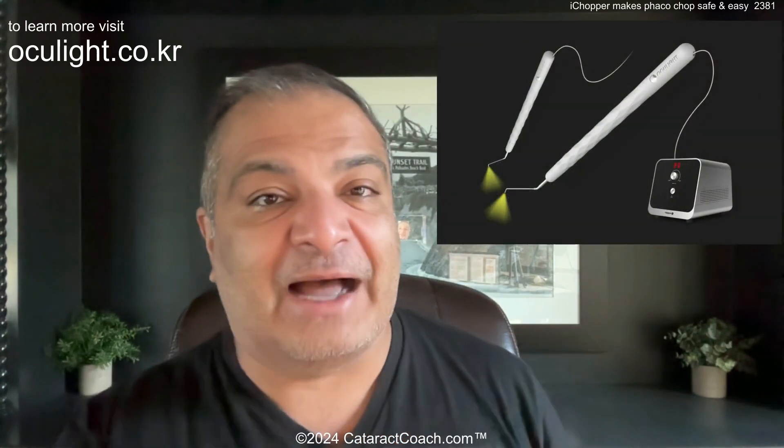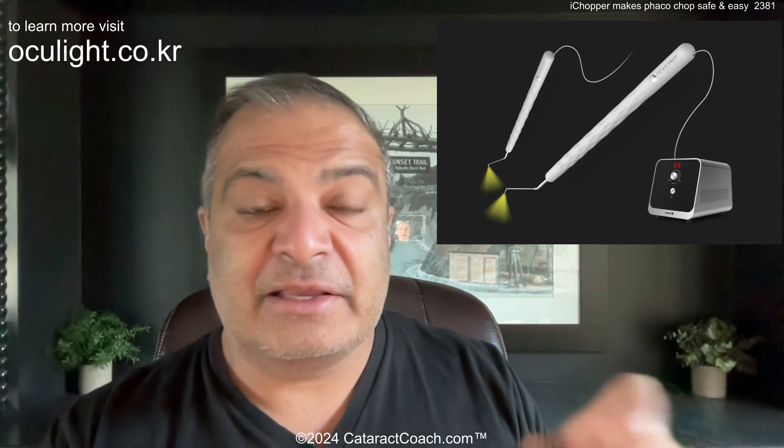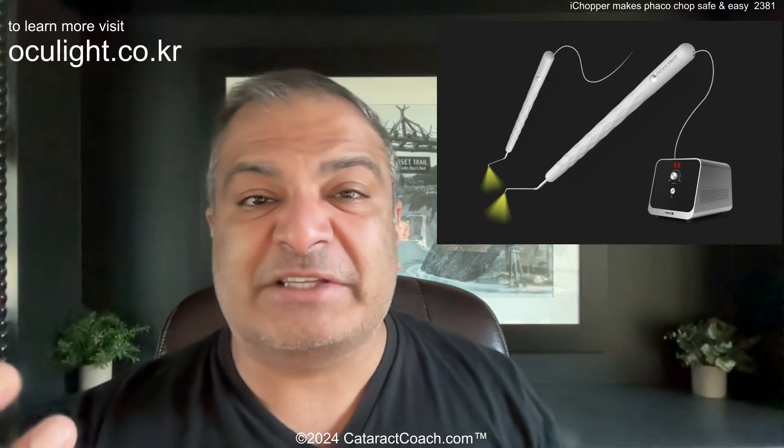This is a new invention — the eye chopper, an illuminated chopper. There's a fiber optic cable from a light source that goes to the tip of the chopper. So when you place the chopper inside the eye, it is a lighted tip. You can easily see where the capsule axis is, place the lighted tip around the lens equator, and perform your chop. You can also decrease the amount of illumination needed to perform the surgery.